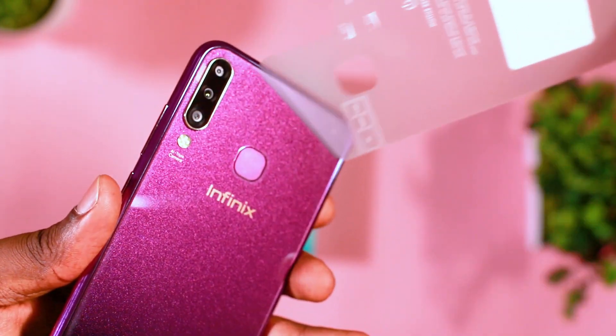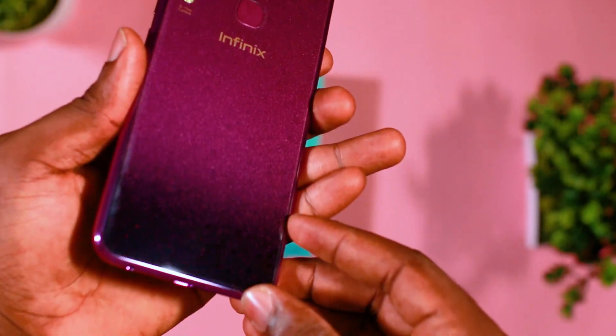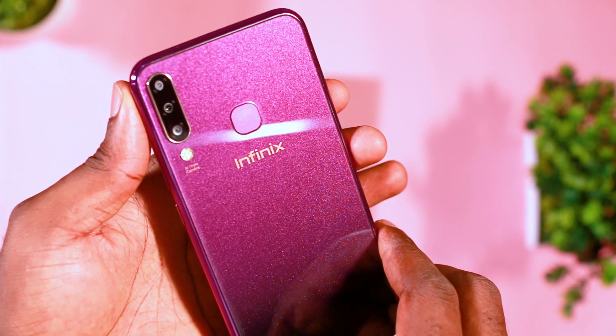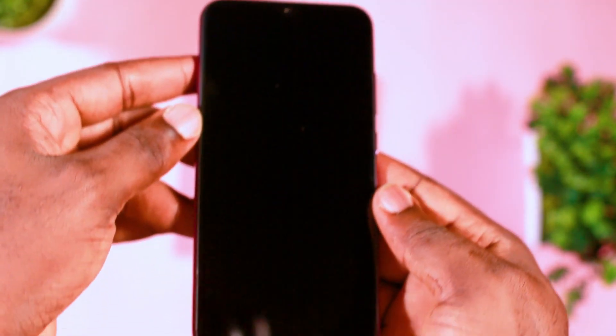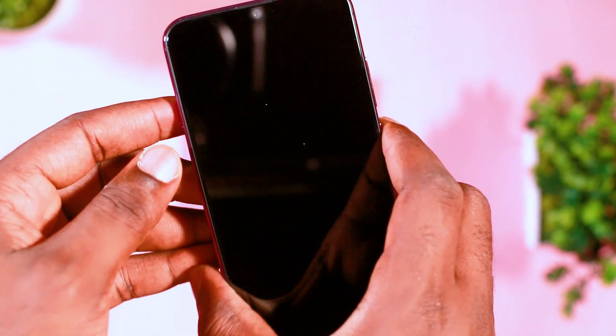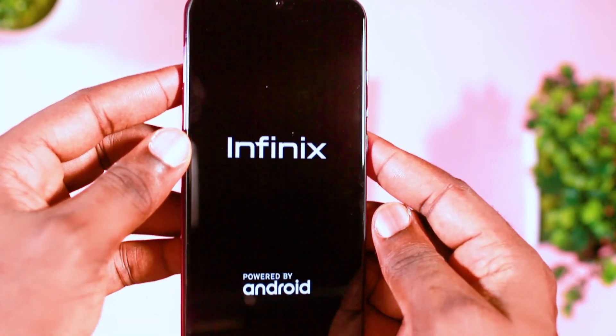The back of the device is made from 2.5D glass which looks beautiful. The color finish is amazing — going from a purple color to black. The finish was done beautifully, and you can notice the shiny particles that were placed which make it stand out among other devices when it comes to the back design.